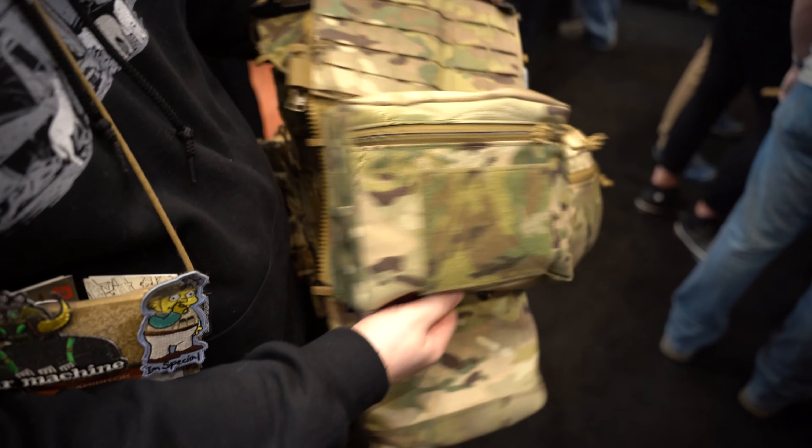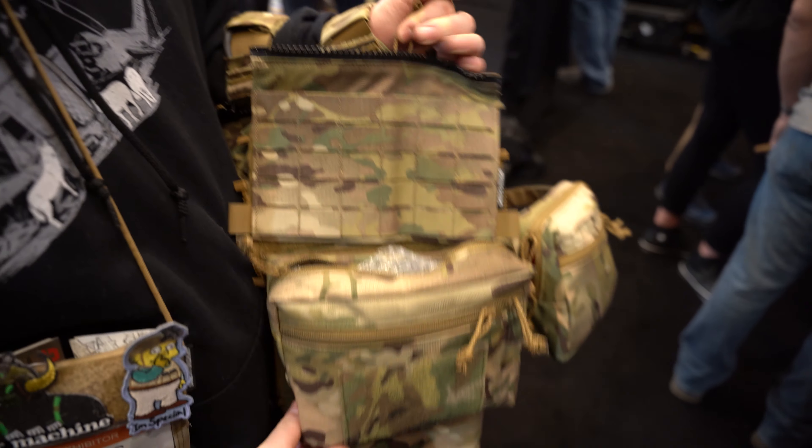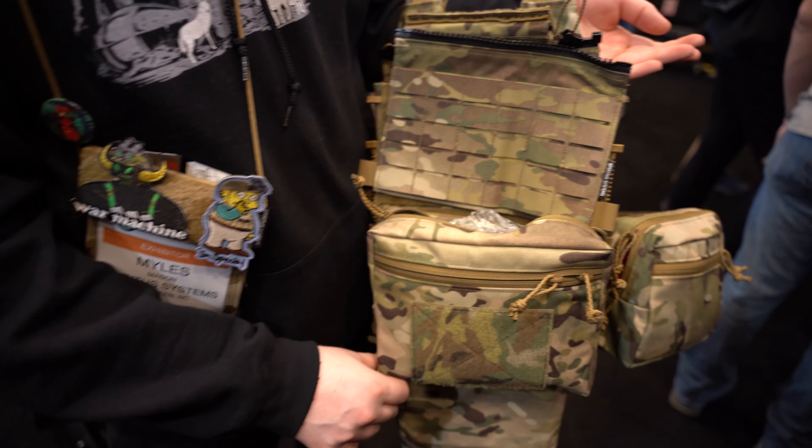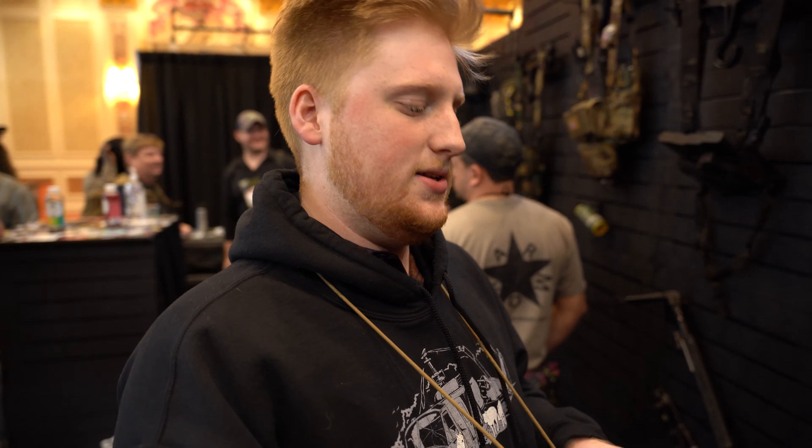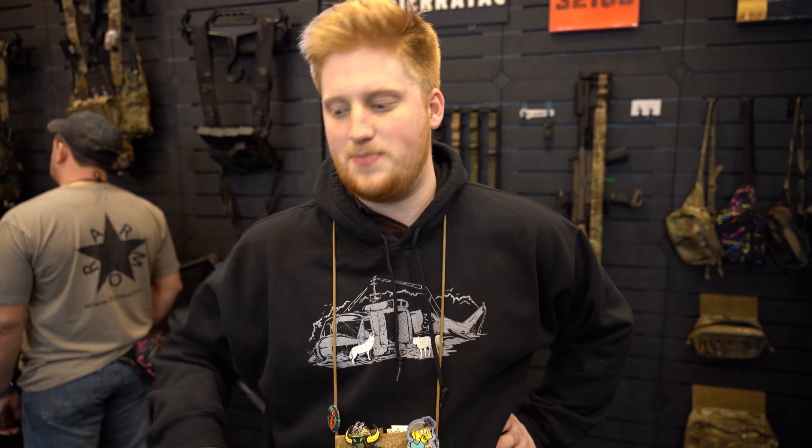We've got pouches. It's a simple design. A lot of times backpacks are used and there's a lot of unnecessary storage, and people end up putting a lot of unnecessary stuff in their backpack. This back panel is designed to only carry what you need, and you can customize your back panel to exactly what you're going to be doing.